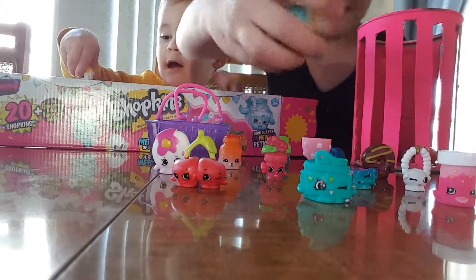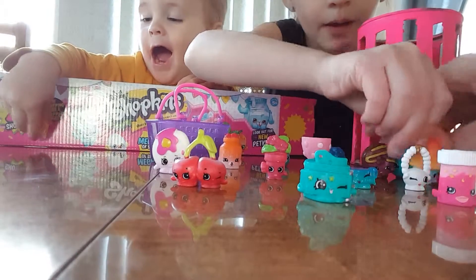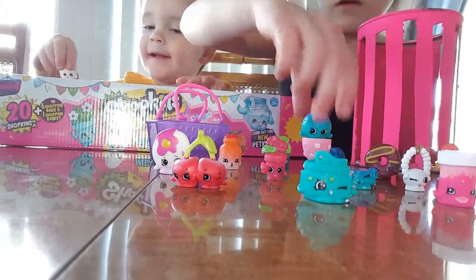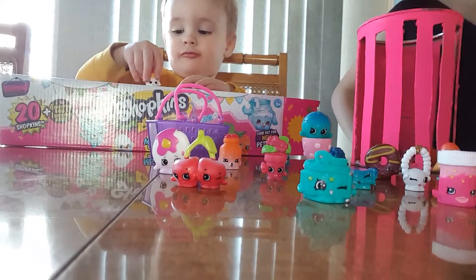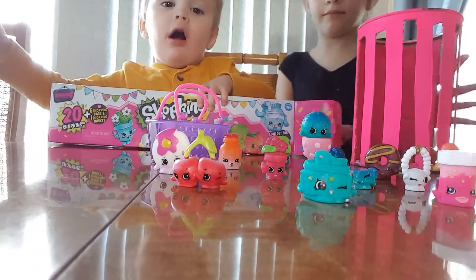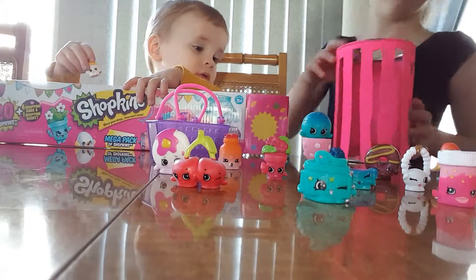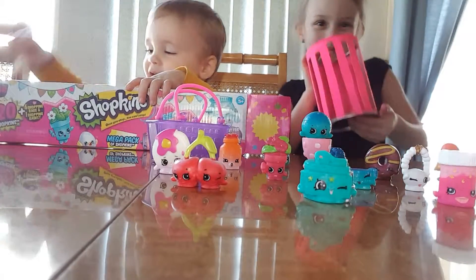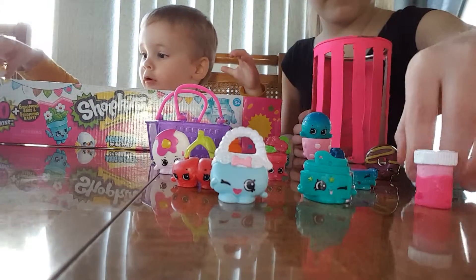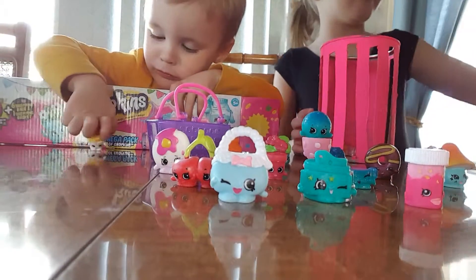I'm going to put Milly Mushroom upside down in Edgar Egg Cup. Dennis Ball — I'm going to put Dennis Ball in Edgar Egg Cup. This season, I think, has the most beautiful colors. I don't know her name — give me Ice Cream Queen. I got a lot of doubles today in that 20 pack; I'm so excited to take them to school. This one is Handbag Harriet — I have Handbag Harriet. And this one is Cindy Bomb — we have Cindy Bomb.